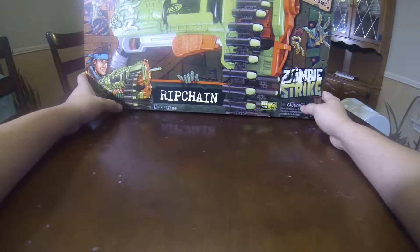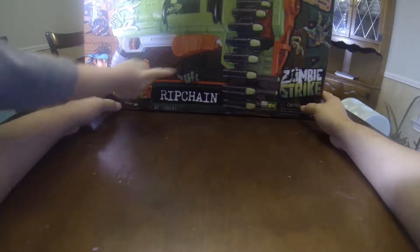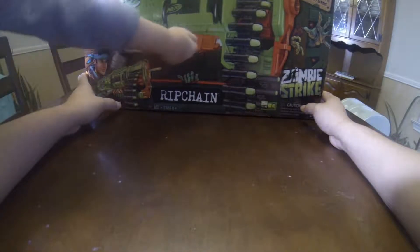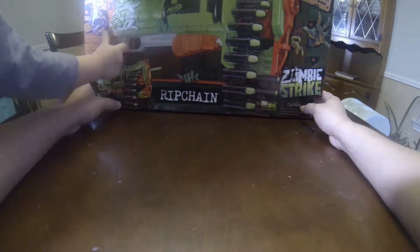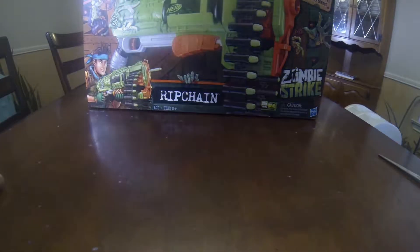What does it have? It has this right here. It'll pull this to cock it, I think — a pulley thing. And then we just pull this to shoot it. And a trigger, right? You pull down the trigger to shoot it.